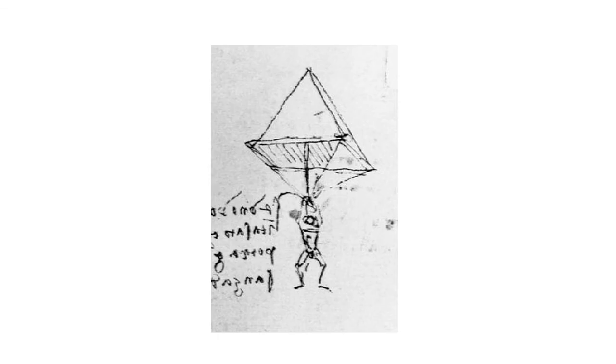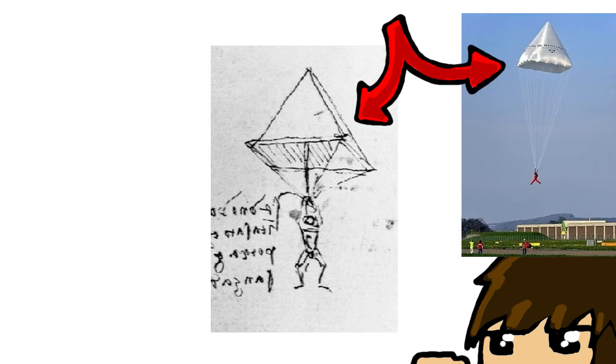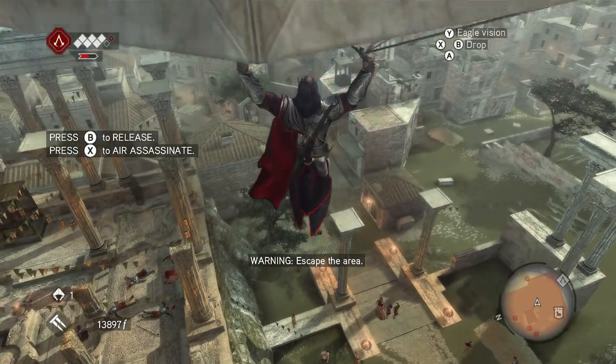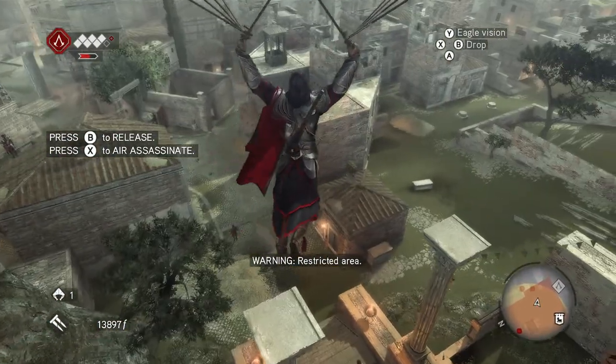Lastly, while this isn't a flying machine, it does stick with the air theme — so the parachute. Another of da Vinci's designs, it is a pyramidal-shaped cloth that is nearly identical to modern parachutes. Leonardo's design was made to, as he puts it, allow a man to throw himself down from any great height without suffering any injury.